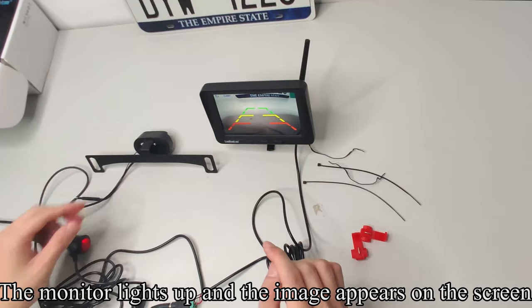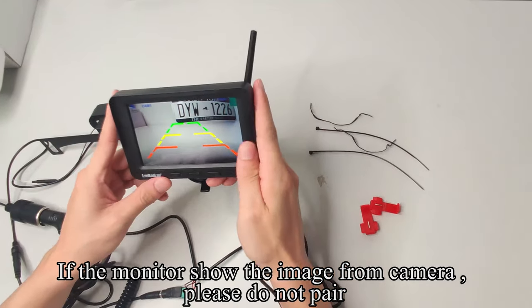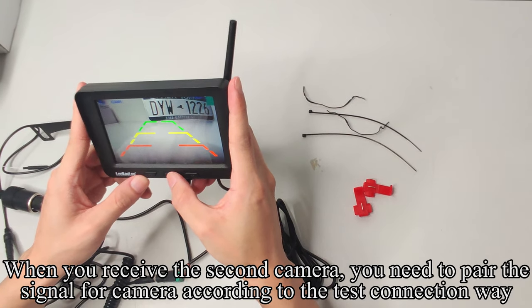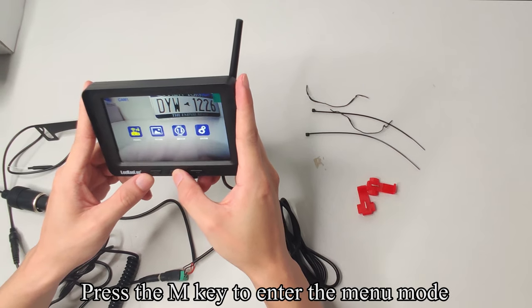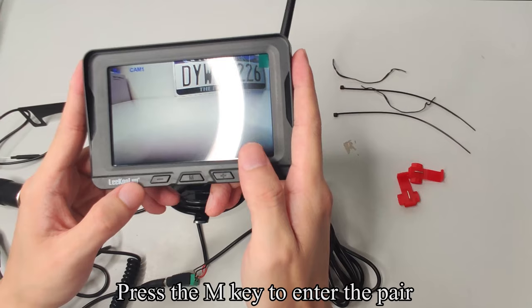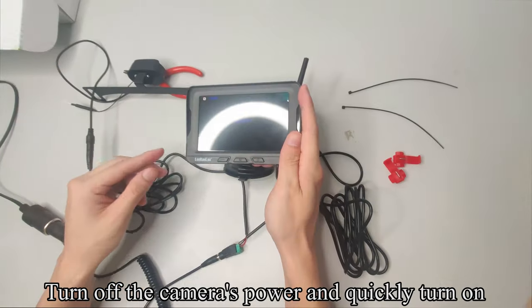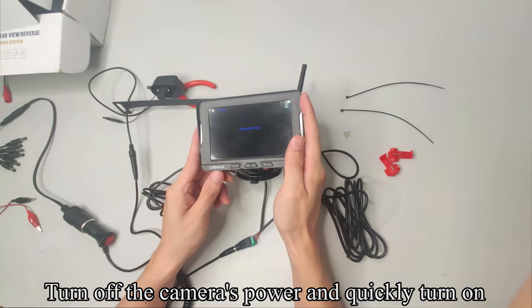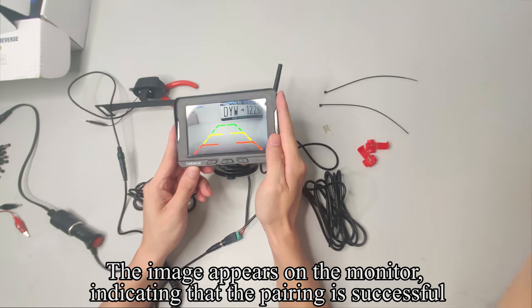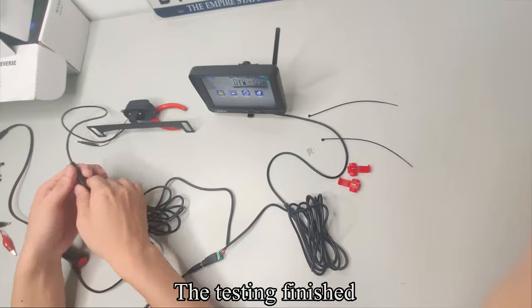Plug the cigarette lighter adapter to the power and press the red button — the monitor lights up and the image appears on the screen. If the monitor shows the image from the camera, please do not pair. When you receive a second camera, you need to pair the signal: press the M key to enter menu mode, press the M key to enter pair, then turn off the camera's power and quickly turn it back on. The image appears on the monitor, indicating that the pairing is successful. Testing finished.